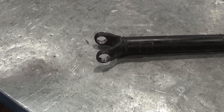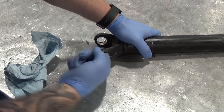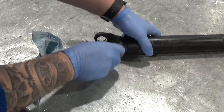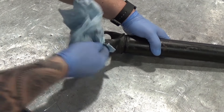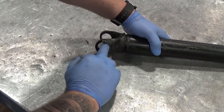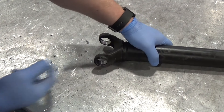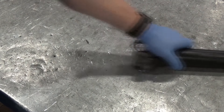Have a look at the yoke holes where the bearing cups sit. Give them a bit of a clean up and check for any damage. If there are any slight burrs you can buff these out with a bit of abrasive paper. Do this for the yoke holes in both the prop shaft and the flange.